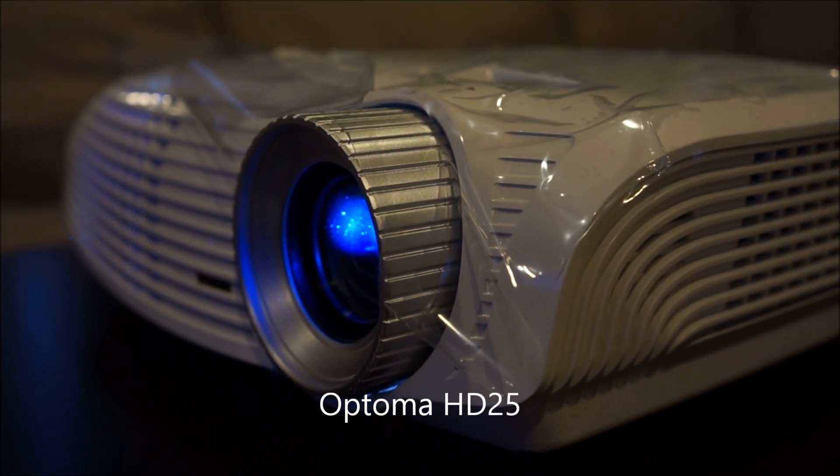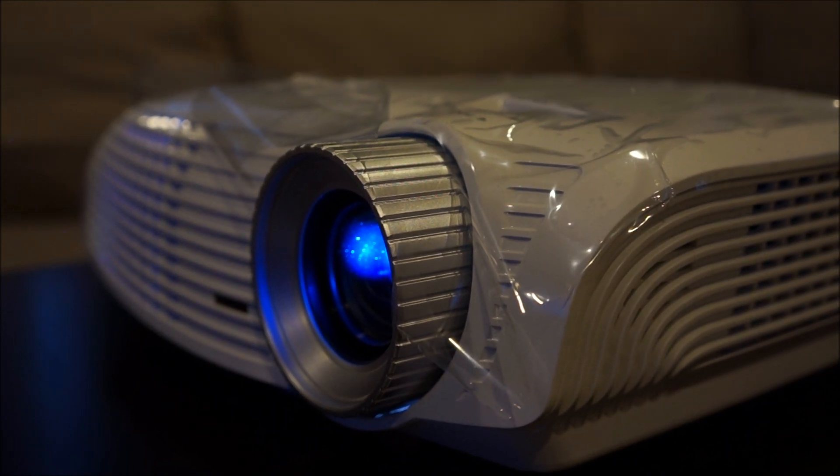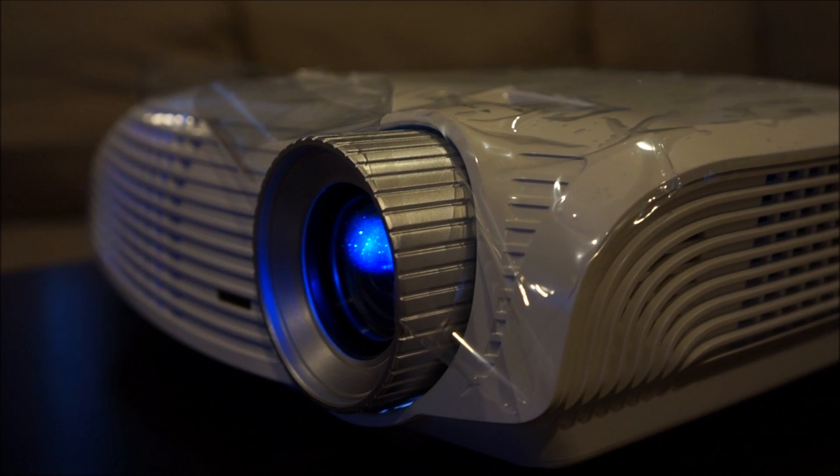Optoma HD25 fan noise. This is in cinema mode and eco mode for the lamp.